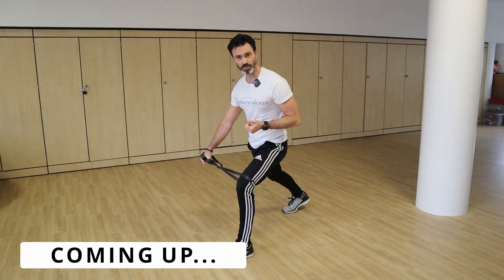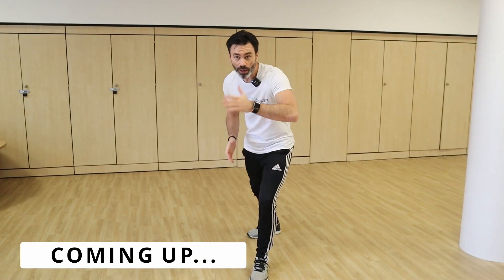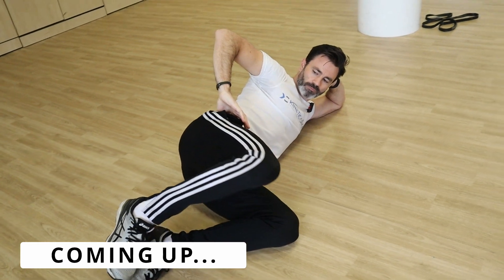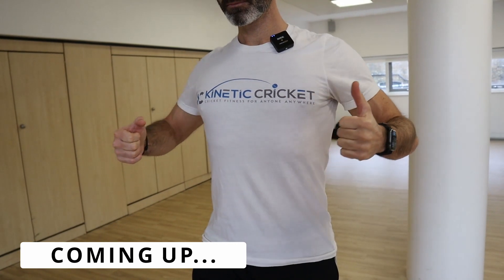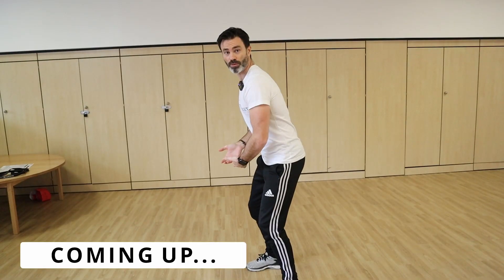Coming up in this video, former professional cricketer Ben Scott gives some strength and conditioning home exercises which batters of all levels can use to improve their bat access and posture.